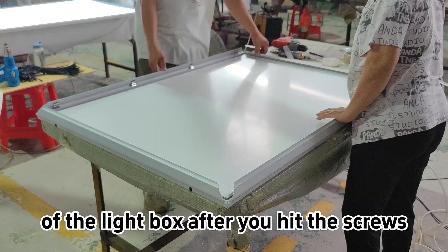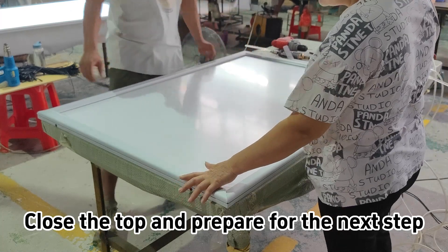Throw on the inside of the light box after you hit the groove. Close the top and prepare for the next step.